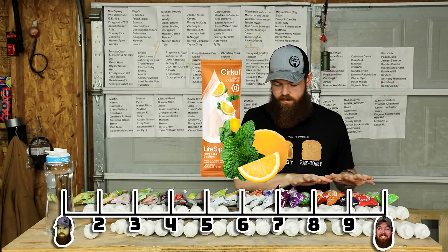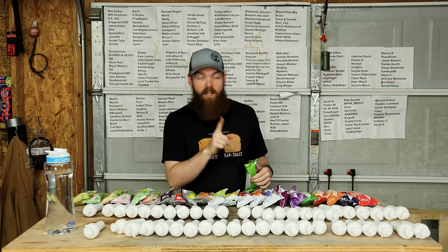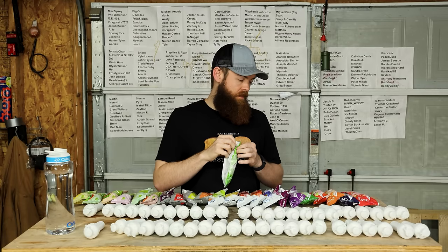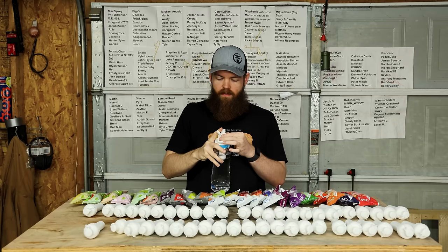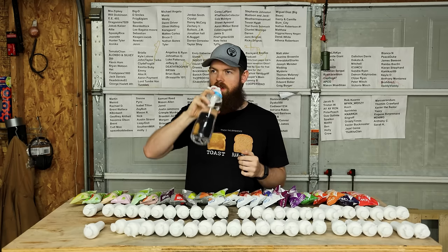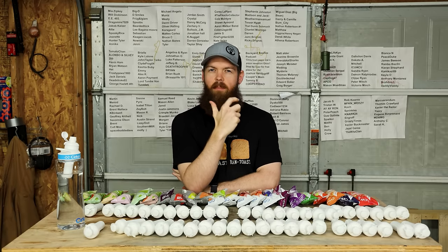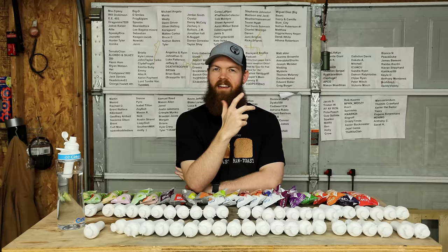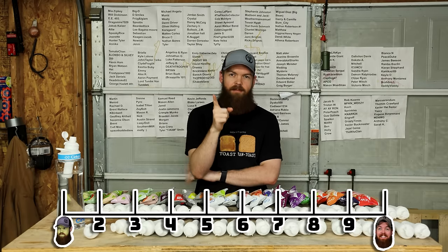Now we have the Go Sips, which are supposed to be a caffeinated kick when you're running on empty. So I assume they're gonna be kind of like the Life Sips but with caffeine. This is supposed to be green apple. On a 4 it's a little weak. What this tastes like - it tastes like you just freshly bit into a Granny Smith apple, like a fresh juicy apple. Doesn't have any chemical taste, no weird aftertaste. That one tastes so good. That's gonna be a 9.2.